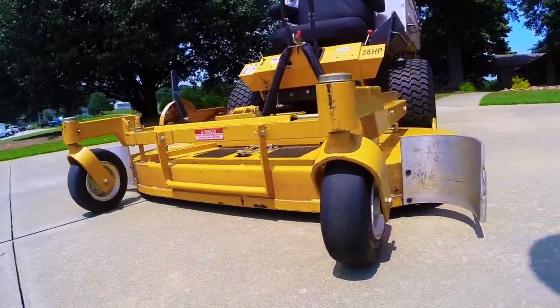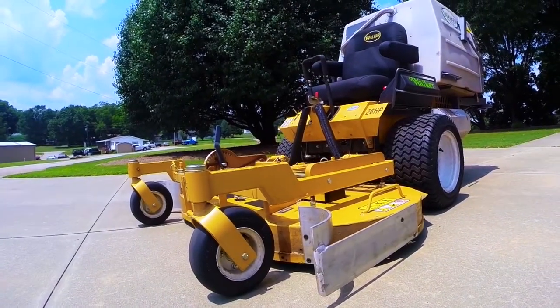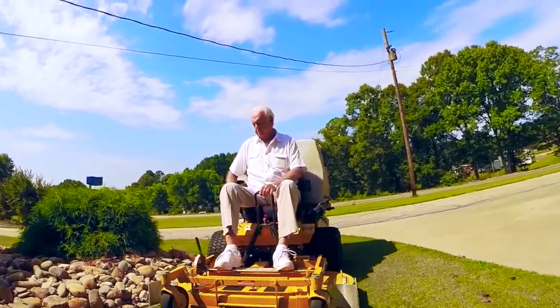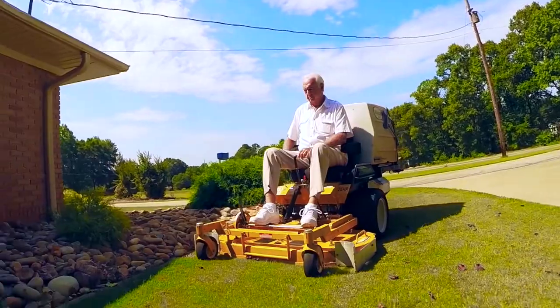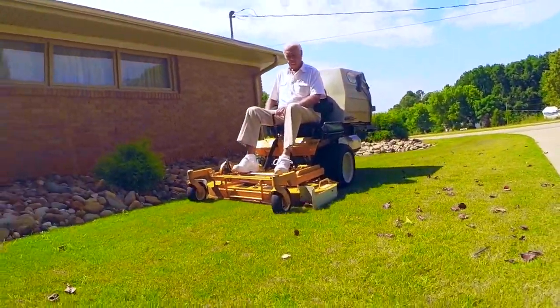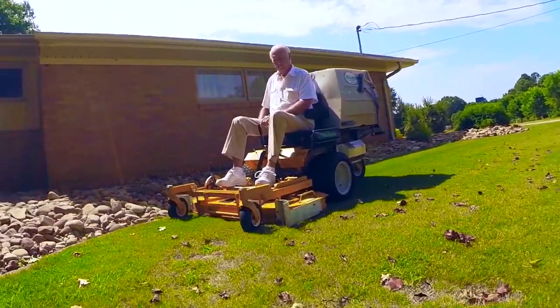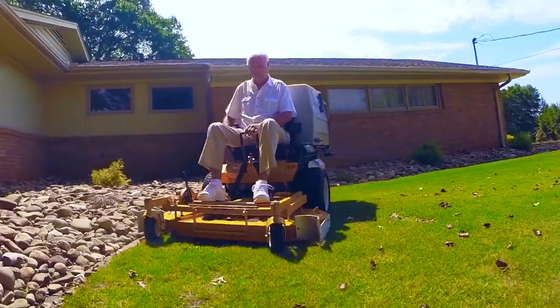Most mowers are made with 50 to 80 percent of the width of the mower taper or radius in front. This allows leaves and debris to escape around the mowing deck onto the already mowed area. To try to correct that, we overlap some 8 to 12 inches of area already mowed, which is not totally effective.